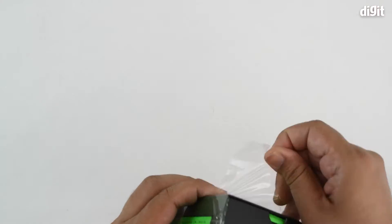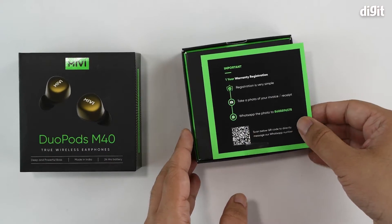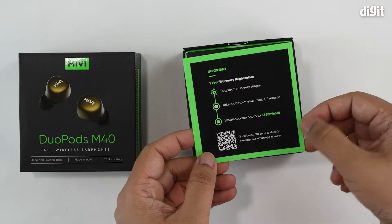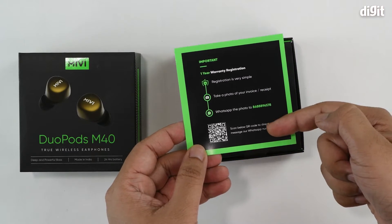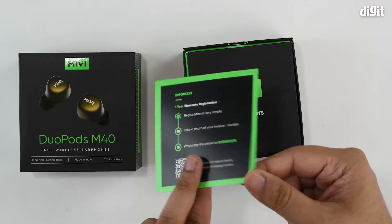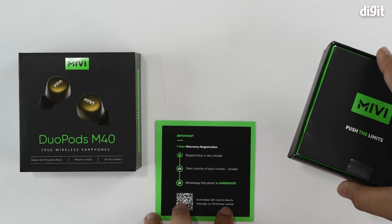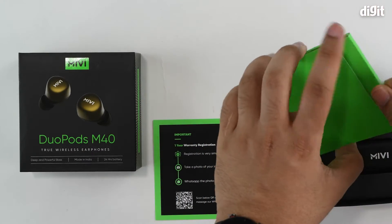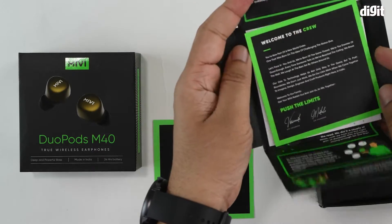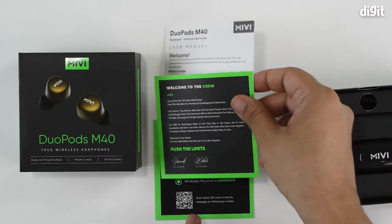That's it for everything on the packaging — let's go ahead and unbox it. Once you open up, you get a little note stating the simple process to follow for warranty registration. Then there's a booklet with a welcome note as well as the user manual. Always read through the user manual to understand exactly how to operate the device.